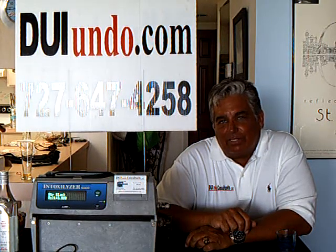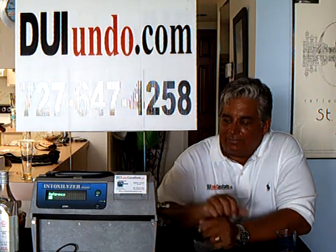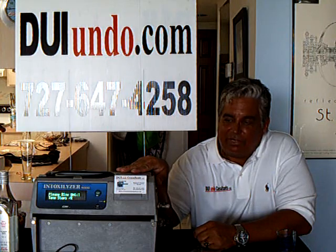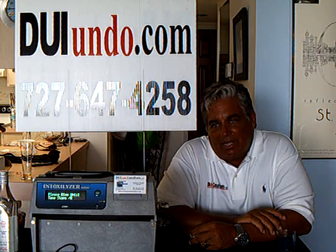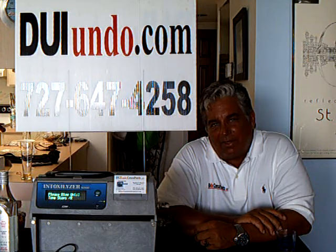Hello again, folks. This is Stephen Daniels with DUI and New Consultants. We're here again today with the Florida Intoxilyzer 8000 — the same evidentiary instrument the machine as far as to use. We're going to do a demonstration today to show you that the machine has serious, serious difficulties in determining the difference between mouth alcohol and breath alcohol.